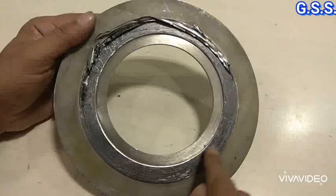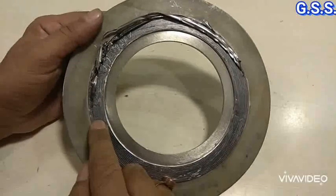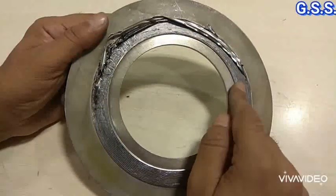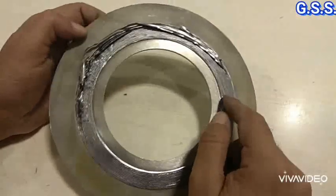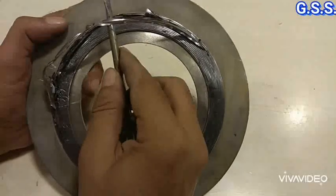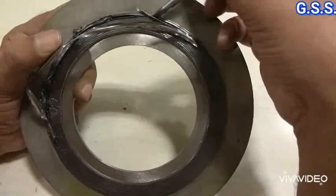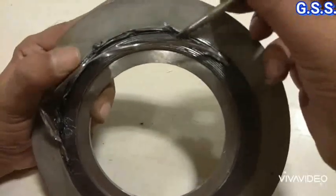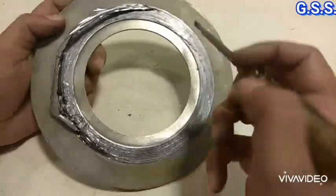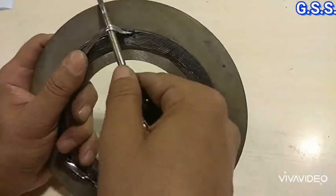This type of spiral wound gasket is for one-time use only. When we press the gasket in between two flanges, the SS graphite portion is compressed. When we take out the gasket, it becomes deformed — the metal winding of 0.2 mm thickness with soft graphite filler material gets damaged. After opening the joint, the stainless steel winding comes out like this. So this type of spiral wound gasket is for one-time use only.